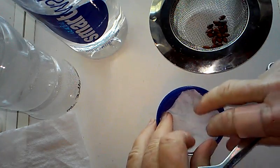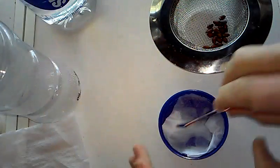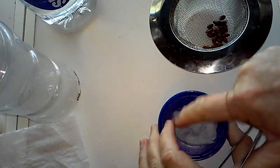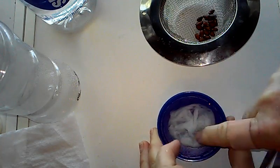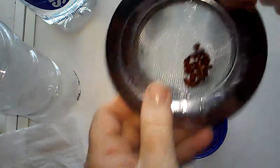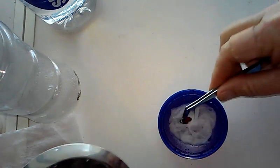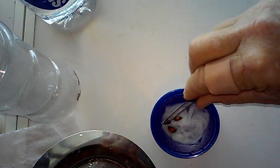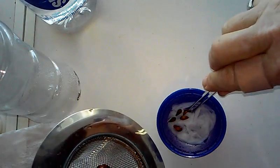You put it in there and then add a little bit of water just to get it wet, and you can mush it around so it gets in the center there. Then you take your cleaned seeds and put them around.